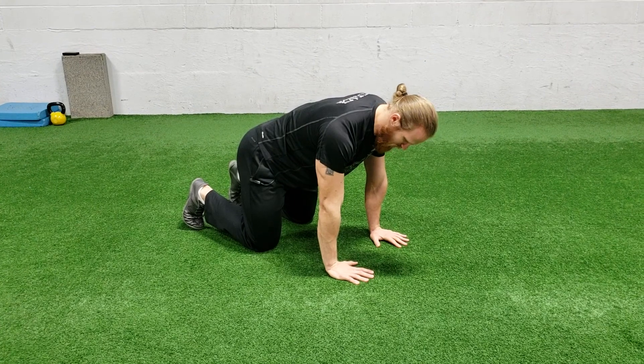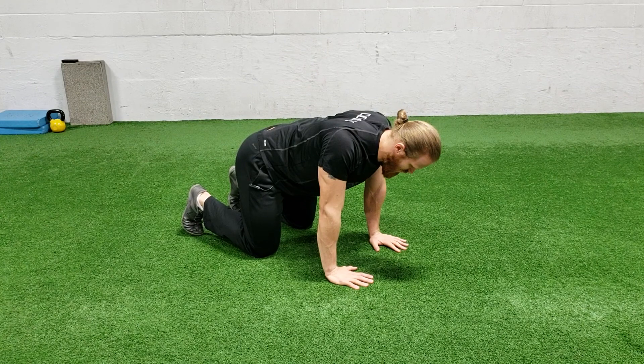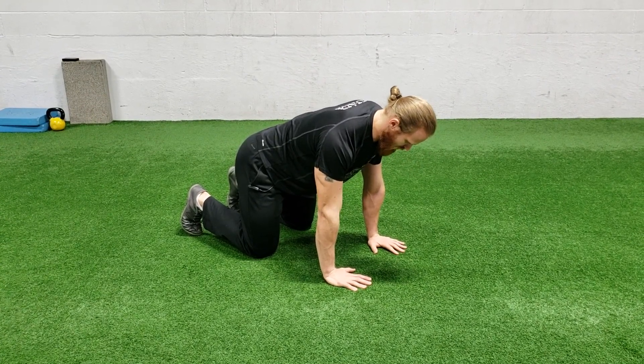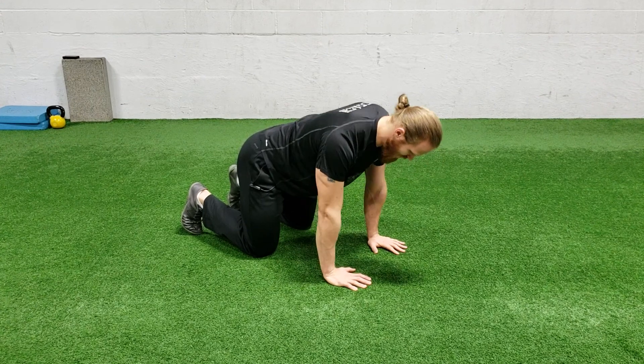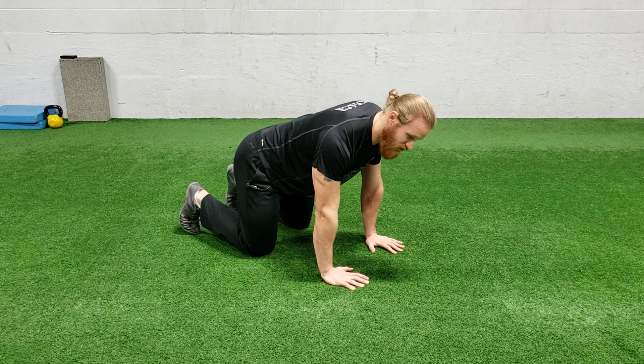For the scapular push-up, there's no bend in the elbow — it's all from the shoulder blades. I want to sink down and try to touch my shoulder blades together, and then push them far apart. I'm not bending my elbows, just retracting and protracting my shoulder blades while maintaining a neutral spine.